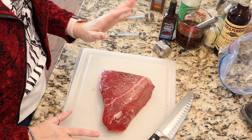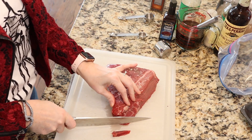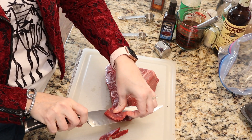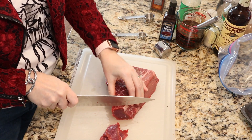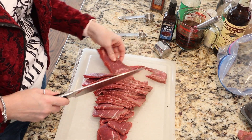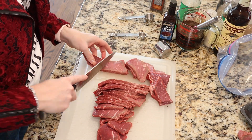Now we are going to be cutting our meat. I have three pounds of top round London broil that I'm going to be using — as you can tell it's pretty thick. Just as an FYI, if the meat is really cold or partially frozen it's easier to cut. Cut it to your desired thickness; I like an eighth to a quarter of an inch. Make sure you cut against the grain. Some of these longer strips I'm also going to cut in half to make them smaller pieces.